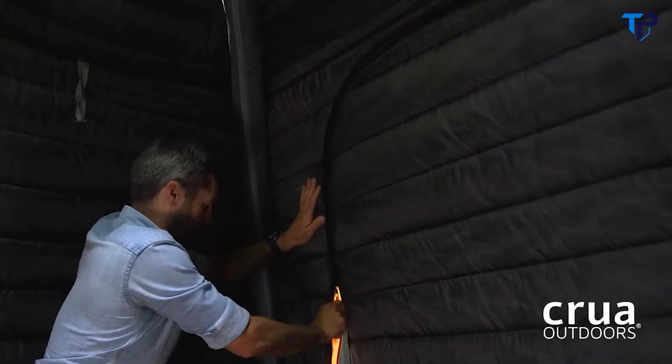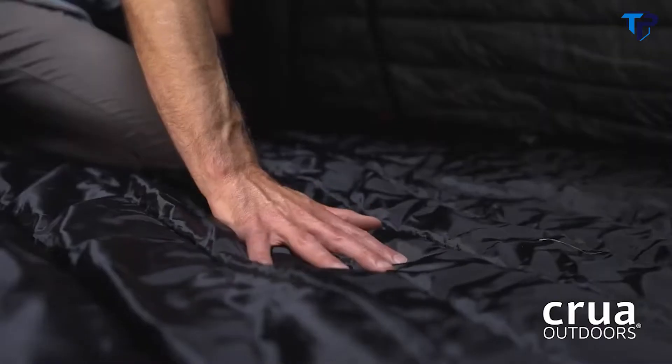The insulation has the added benefit of dampening outside sounds and blocking out light so the entire family can sleep easy.